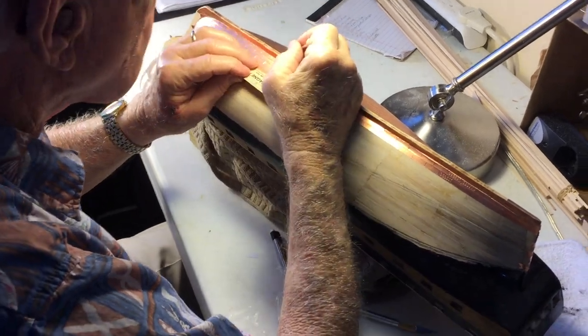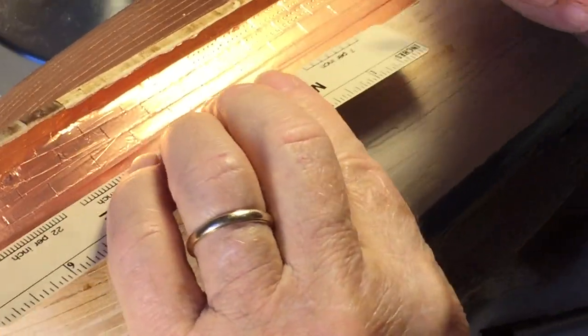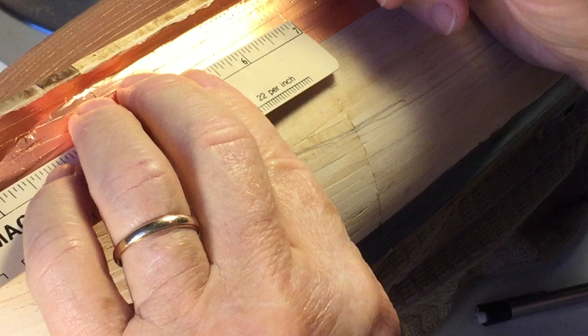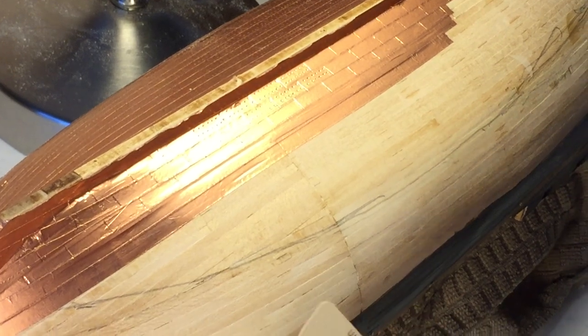You might have to stand over my left shoulder if you want to see this. It's been a lot since I last filmed. So I put these strips on and then mark it off every five-eighths of an inch. That creates then the appearance of the tile.